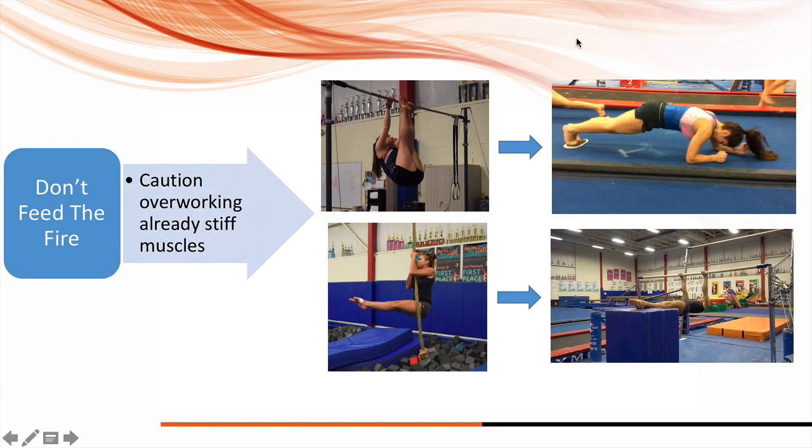If you have somebody who has really stiff hip flexors and really stiff quads, maybe the problem is that they're doing so many leg lifts, L-holds, and L-rope climbs that it's causing them to not make progress in their splits and flexibility. It's not that we don't want to do them — maybe for that athlete we can modify and do a different exercise to complement their work so they can still get their core and arms strong, but in a different way.